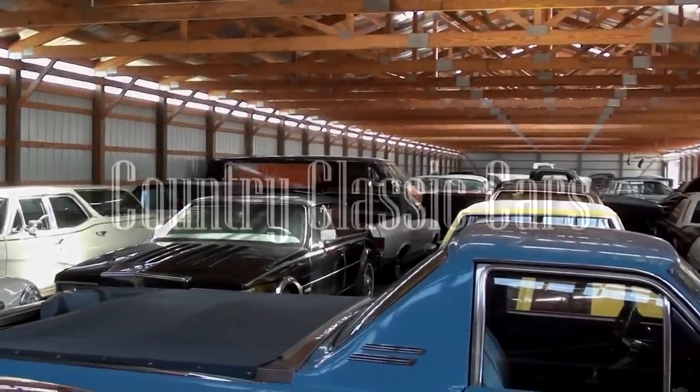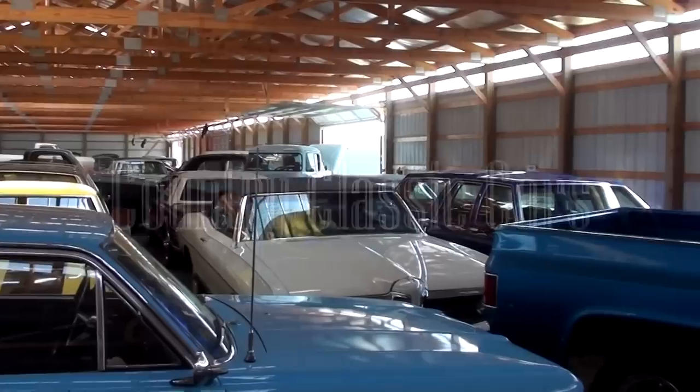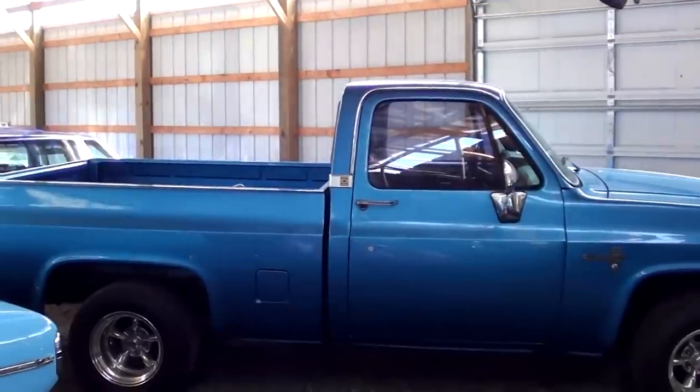Today once again, we're coming to you from Country Classic Cars here in Staunton, Illinois. And I thought you might like a look at this 1986 Chevrolet C10 pickup.